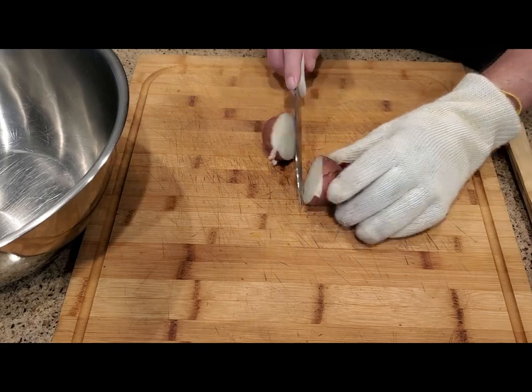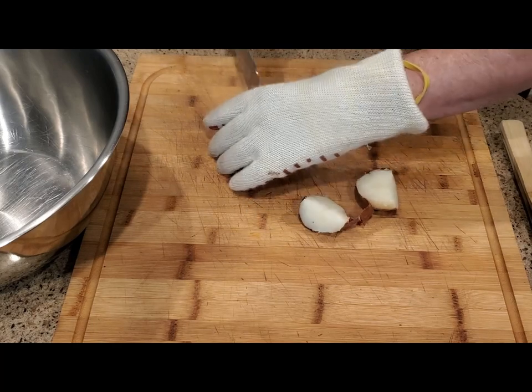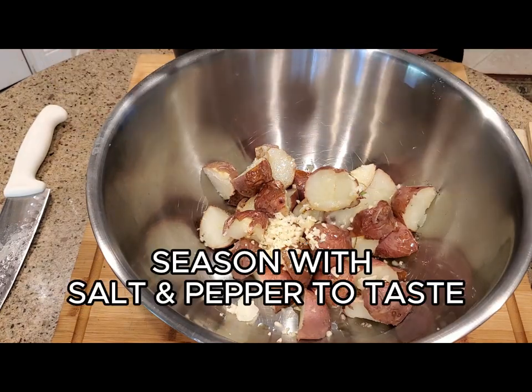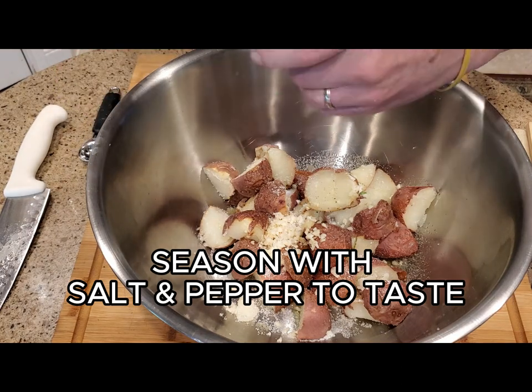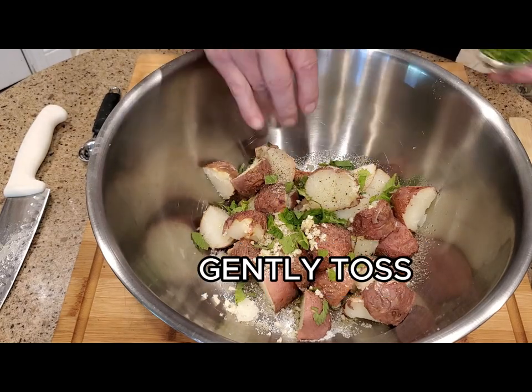While the potatoes are still warm, go ahead and cut them into quarters and place them in a large mixing bowl. Then add a quarter cup of olive oil and your garlic. Season with salt — I went with two teaspoons of kosher salt — and black pepper to taste.